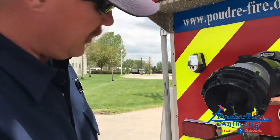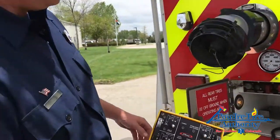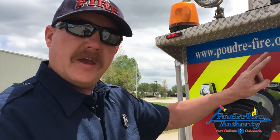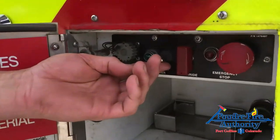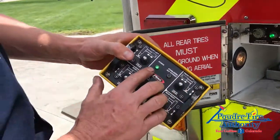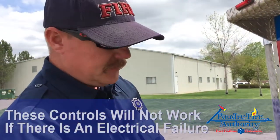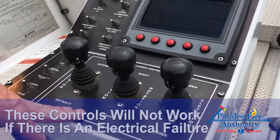This is the main electrical control box for the stabilizers. In a normal situation, we leave everything on — the truck will be running, we'll turn on the aerial master and the aerial PTO buttons in the cab. We then come back to this outrigger box and turn on the stabilizer power. From here we have power to our main control box, which is an electrical over hydraulic power system to operate our stabilizers. The pedestal controls up here on the pedestal of the truck are electronic over hydraulic controls.